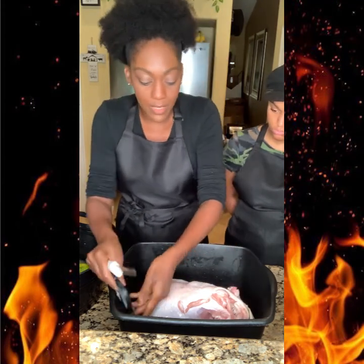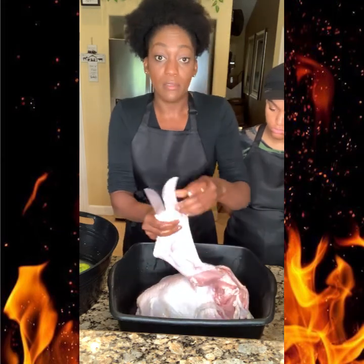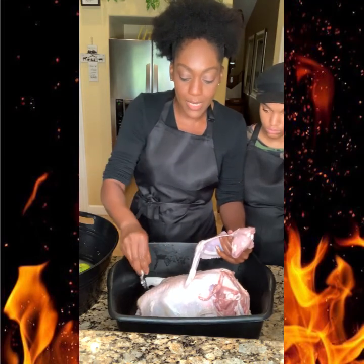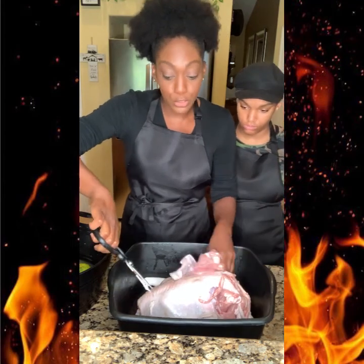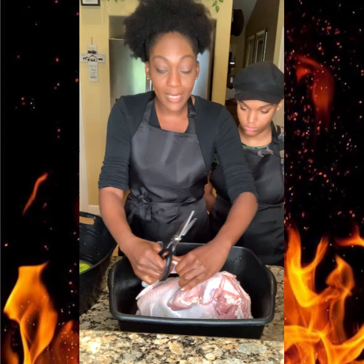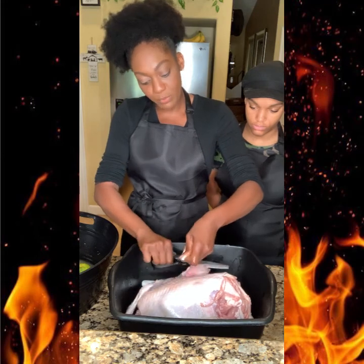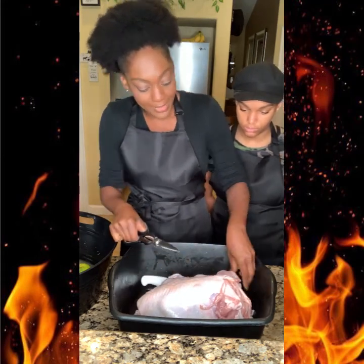I go hard for the meat because the meat makes the meal. Once you master how to clean the meat, everything else should be easy — because cleaning your meat, marinating it well, and cooking it right is the hardest part. Once you master how to do that, everything else should be pretty easy.